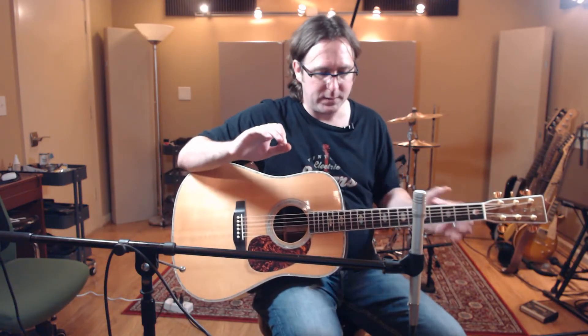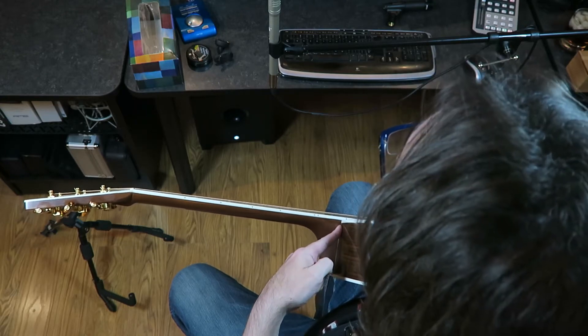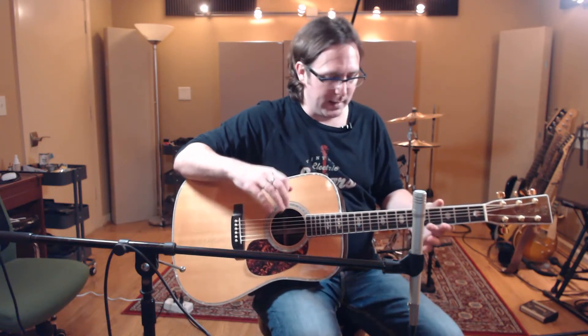What I'm going to recommend — my starting position — is to mic right where the neck meets the body, this neck-body joint. I find that's a really good starting point because it's far enough from the sound hole that you don't get quite as much of that boomy, bassy sound. But as you move farther from the sound hole towards the neck and headstock, it's going to get thinner and thinner sounding. You'll hear a little more of the strings and maybe any fret buzz — hopefully your instrument is adjusted to minimize that.